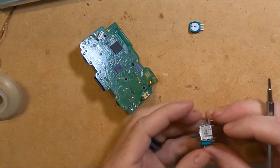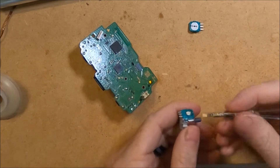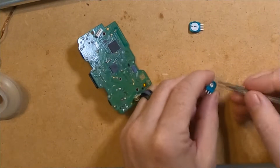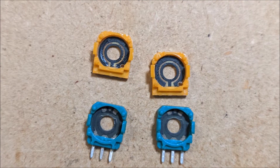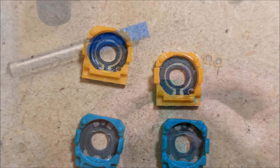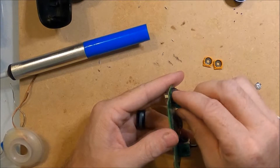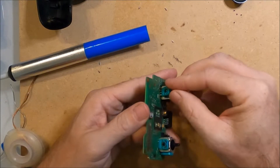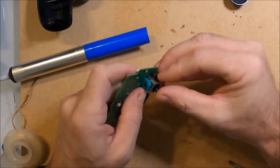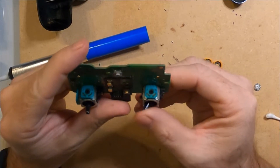I have the new thumbsticks and I am carefully removing the new potentiometers with a small knife. Comparing the original ones to the new ones I can see the difference — the old ones look completely worn out. Now I take a new potentiometer and push it into place. It takes some wiggling but eventually it will go. A quick test shows that everything moves freely.